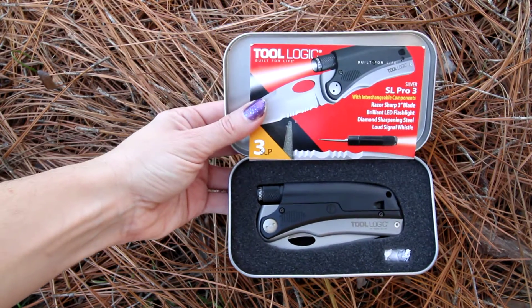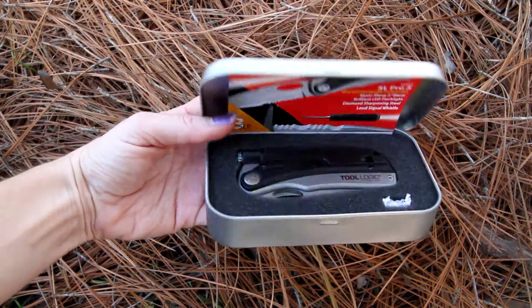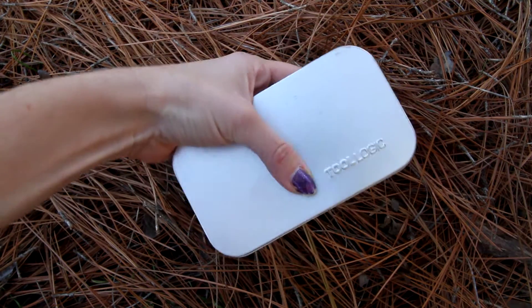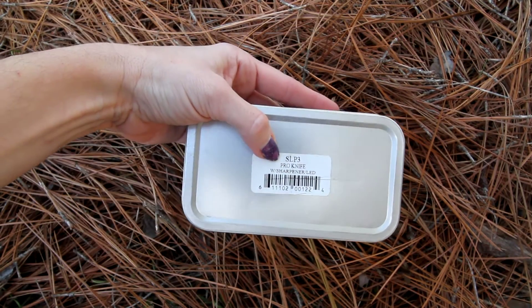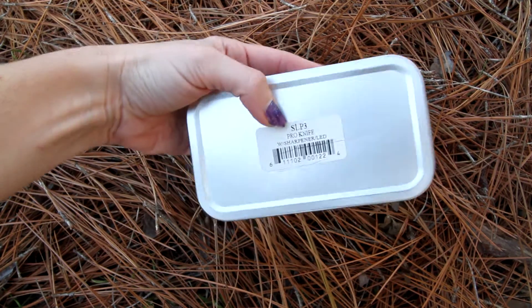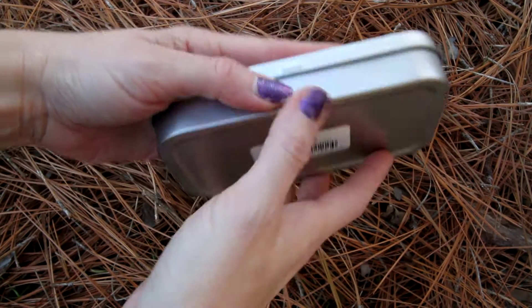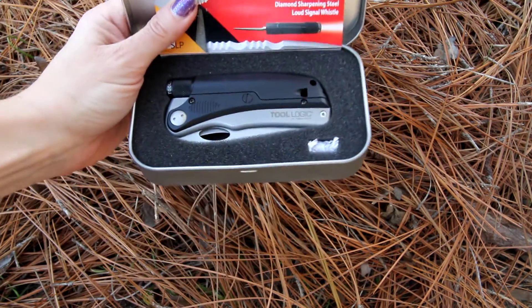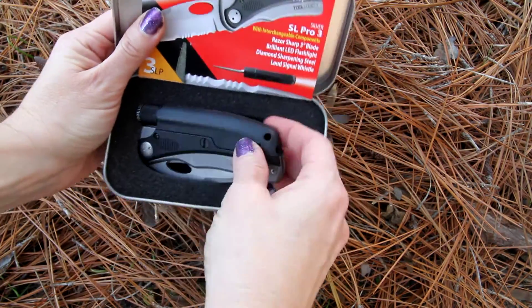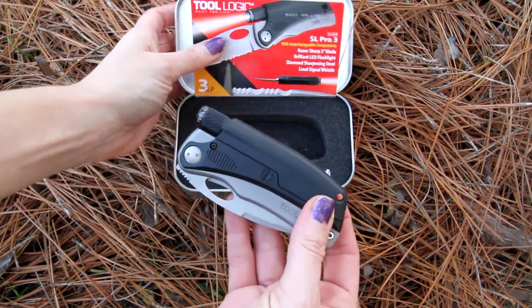I am showing you this video with the tin. This is the SLP3-T, and this is the tin that it comes in. If you get just the SLP3 without the dash T, it is going to come in just a clam package. So if you want the tin, make sure you do the dash T. If you're looking for just the great knife set, then you would do just the SLP3.